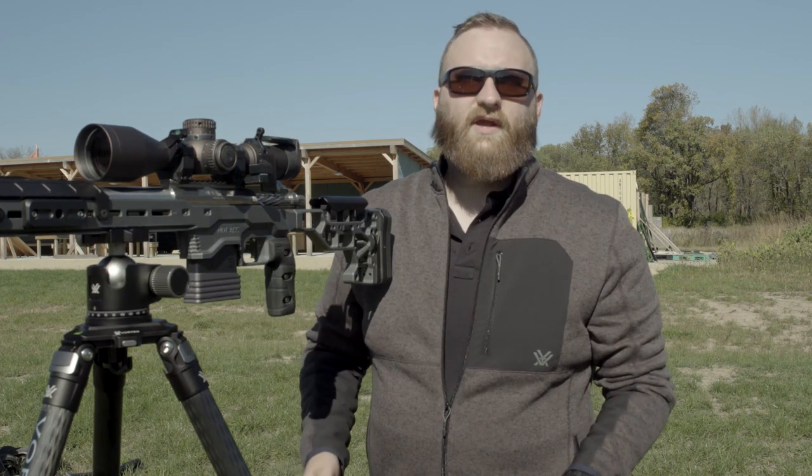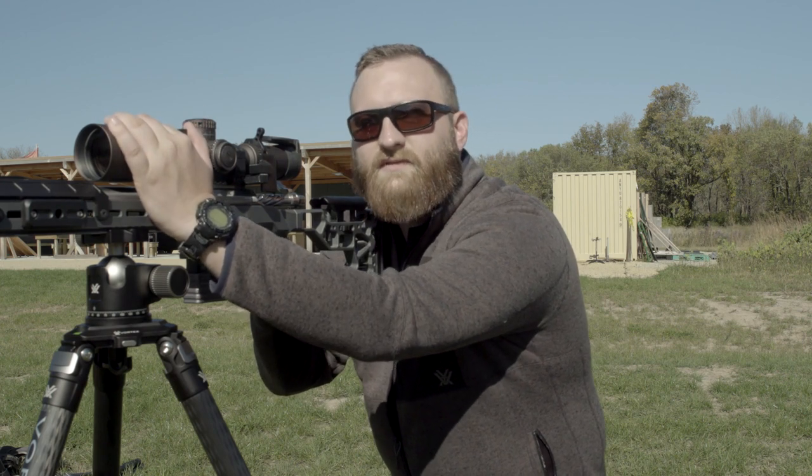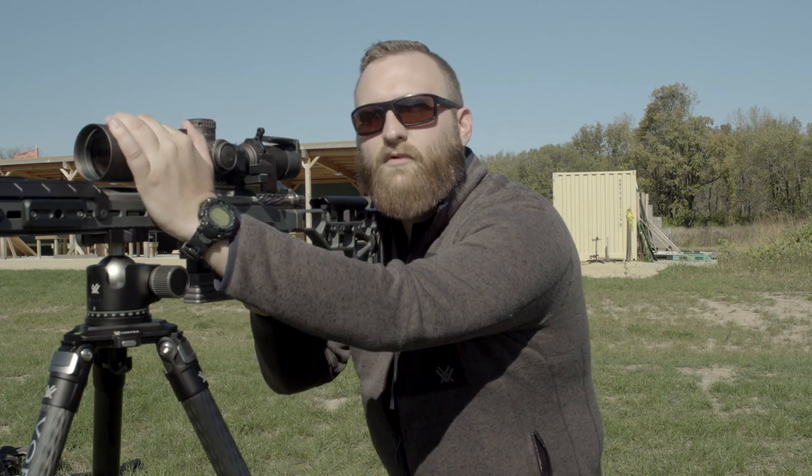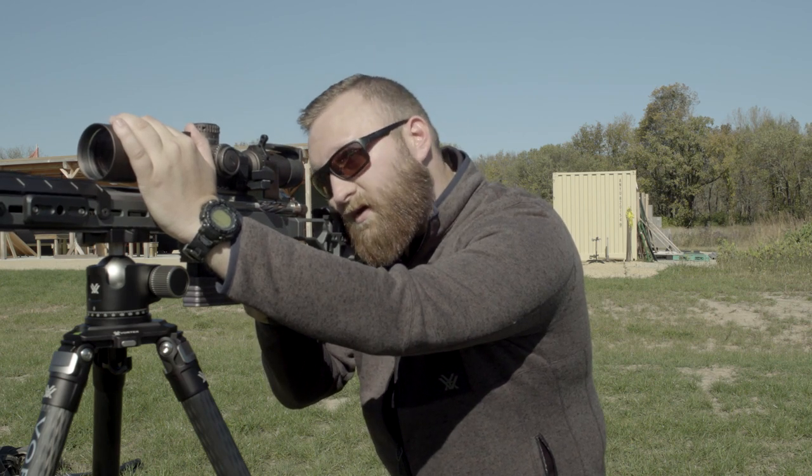Another popular way to stabilize a rifle on a tripod is to reach up with your support hand and place it over top of the scope. We're not really looking to push down really hard on this system, but at this point we're very stable once we're on target.